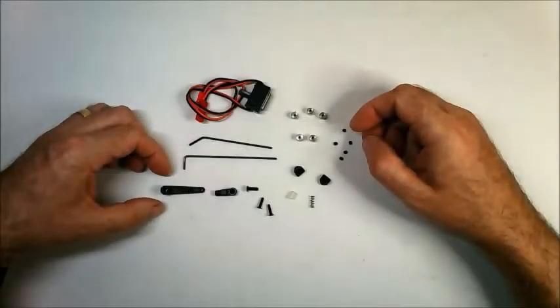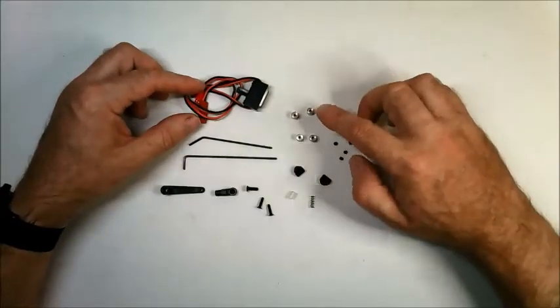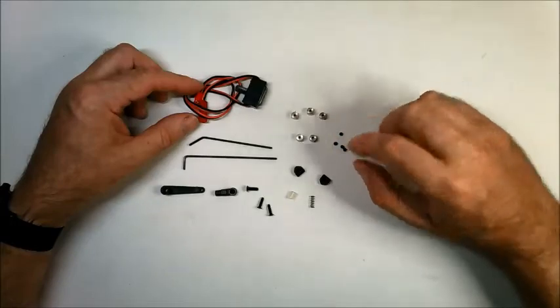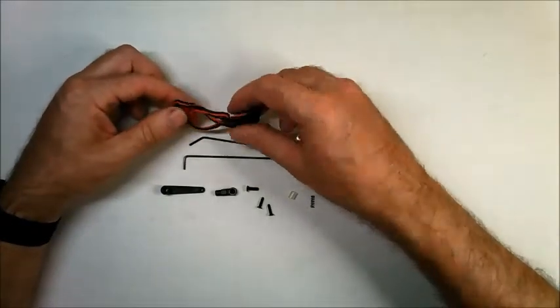Stage 67 is the brake and throttle linkages. As you can see, you get a lot of small parts for this stage, so you need to be careful you don't lose any of these bits. You get some grub screws and collars, these are the throttle rod guides, and you also get the main power switch as well.